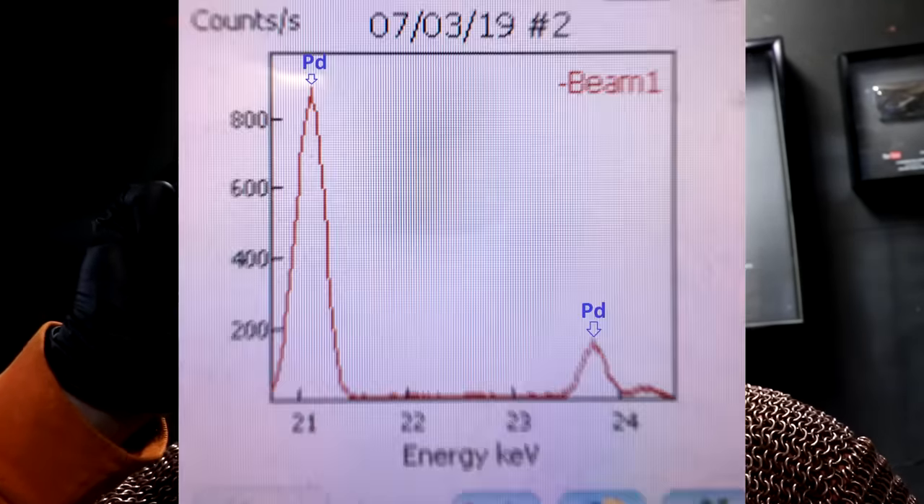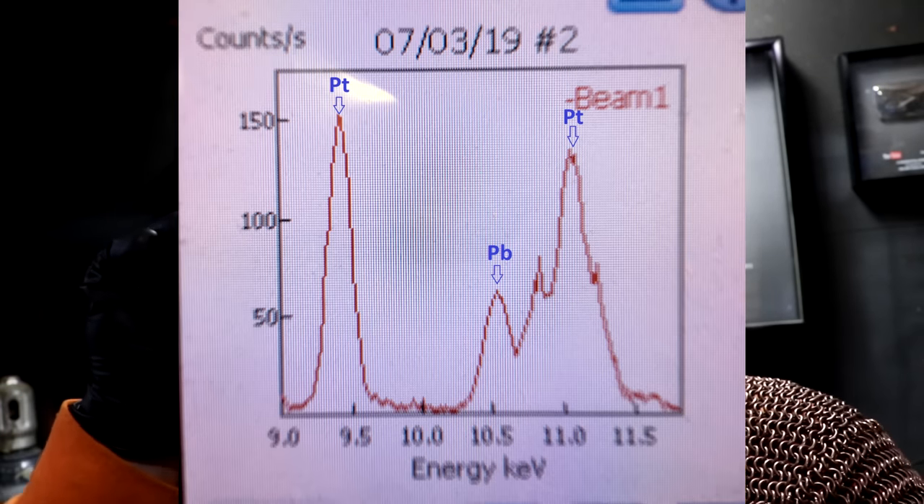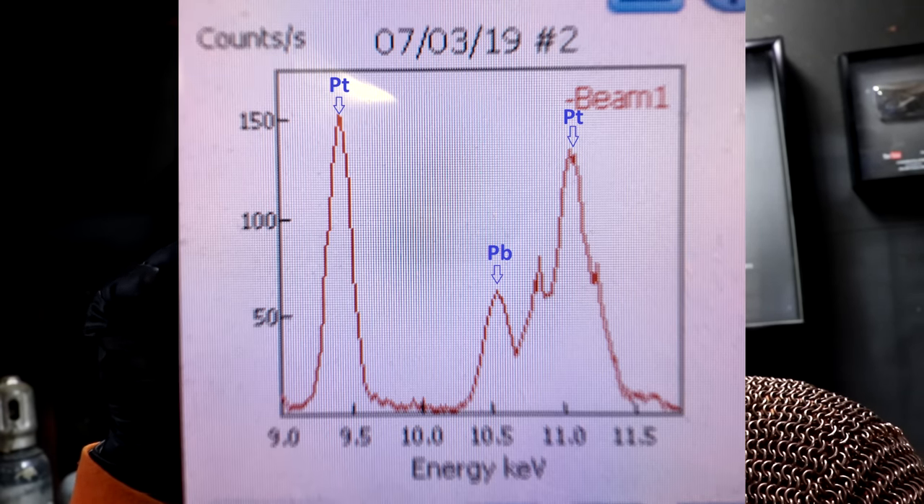The X-ray results are in and my little bead of metal is 70% palladium, about 10% platinum, 5% lead, 12% copper, and a little bit of rhodium — about what you'd expect. Considering it's only about a quarter of a gram, it's only worth maybe a few dollars at most. Of course, I would have gotten significantly more — maybe one to two grams — had the cat not knocked over my fluids. Maybe someday I'll try this again with better equipment and more catalytic converters. Hope you enjoyed — I'll see you next time.